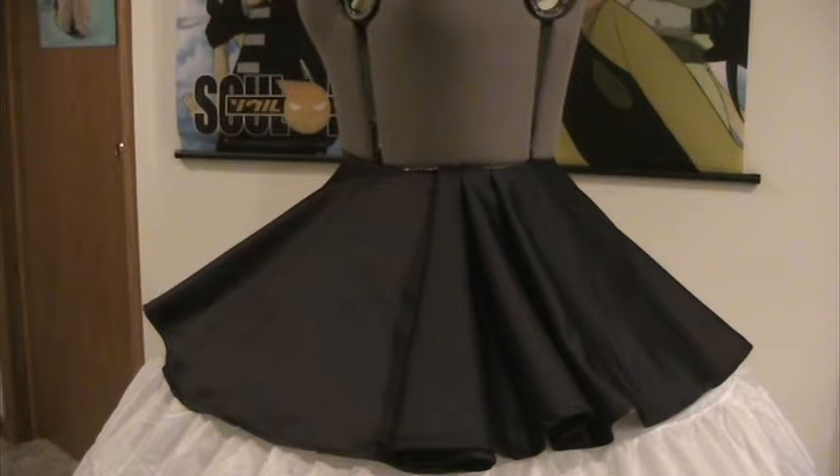If you remember last time, I had just finished the bodice and I ripped the zipper in half, so I did end up picking up a longer zipper, but it's not a separating zipper, and I'll explain how that's going to work in just a second. But if you look right in front of you, I actually am pretty much done with the top tier of the skirt.